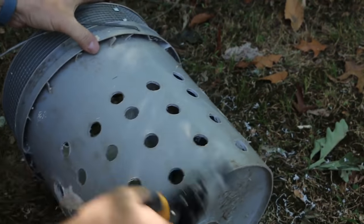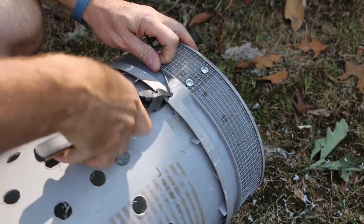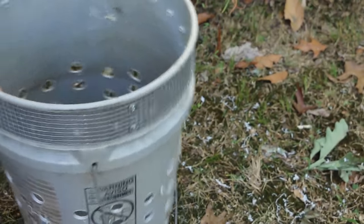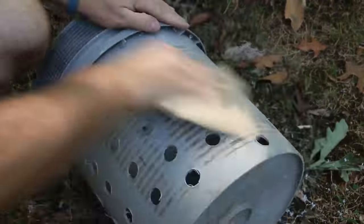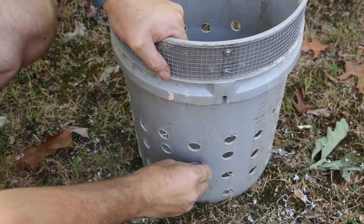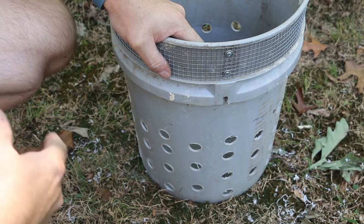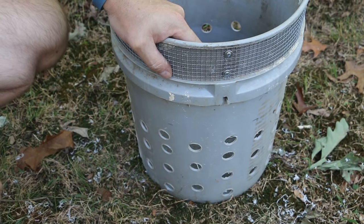While I'm doing this I'm also gonna remove the handle — it's not gonna be needed for this application. I'm gonna cut this tab right here, slide it out, then work it out of the other side. It's actually a nice piece of metal that I can use for something else. Now, if you want to save the mesh step on the bottom it's really not 100% necessary. If you notice that you have some mole activity getting into your bucket then you can come back and add that mesh layer later, so if you want to skip that step feel free.